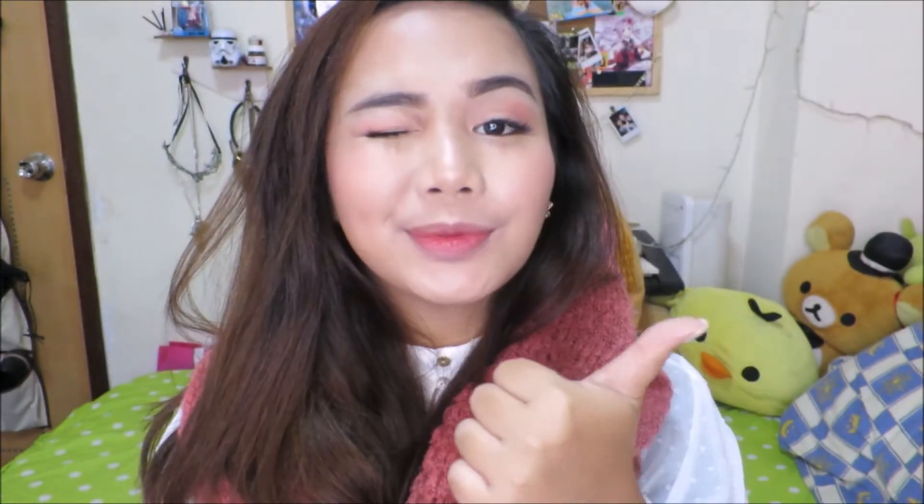And that's how I do my rosy cheek look for winter! I hope you guys like this tutorial. If you want me to do more makeup tutorials, let me know in the comments down below, and also don't forget to give love this Christmas — I'm really excited for the holidays and I hope that you are too. If you like this video, go ahead and give it a thumbs up, don't forget to click the subscribe button, and I'll see you next time. Merry Christmas and Happy Holidays!